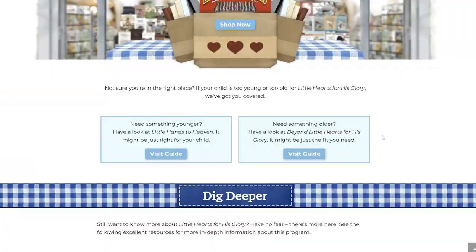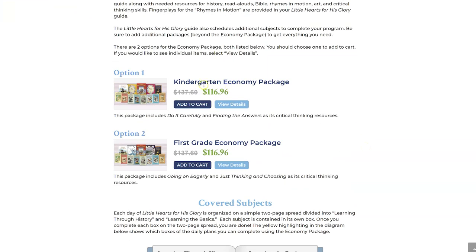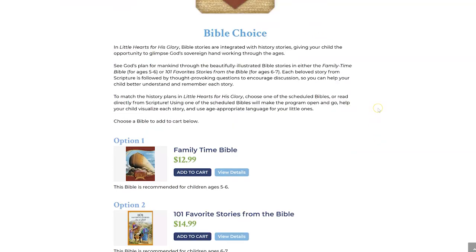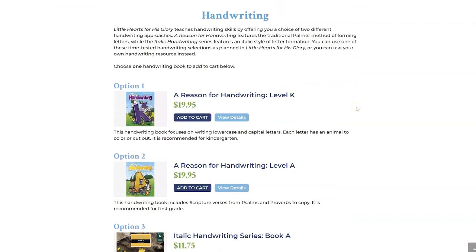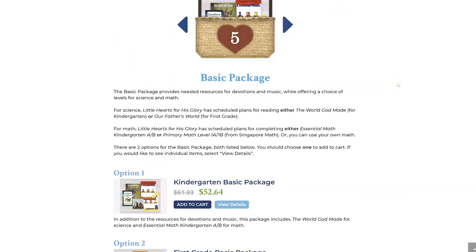I also chose it because many moms who have been through all of the Heart of Dakota guides say that once they get to Preparing Hearts for His Glory — which could be third or fourth grade — third graders are often a little too young for the skills needed. So it's best to start first grade with Little Hearts and then be in Preparing for fourth grade. It is a 34-unit curriculum book with five days per unit, so each unit is about a week. I usually do it in four days.